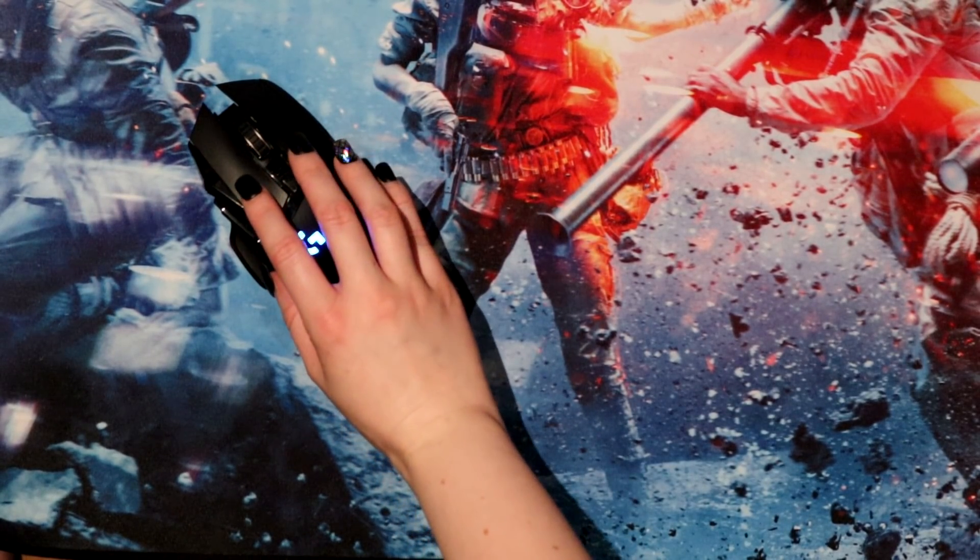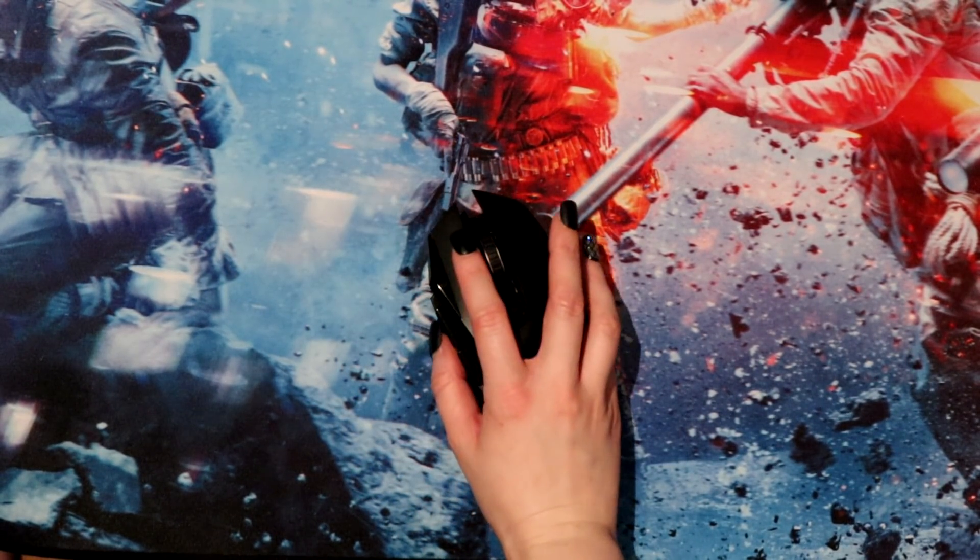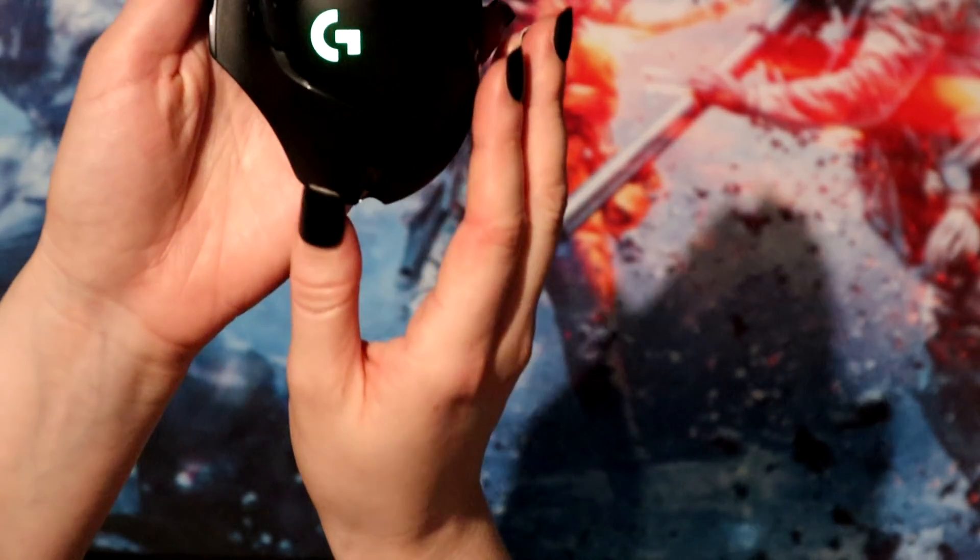I've been using it quite a bit in Kovacs Aim Trainer, Apex Legends, and Battlefield 5. I've spent quite a lot of time using this mouse and really tested it out just to give a really strong review for you guys.